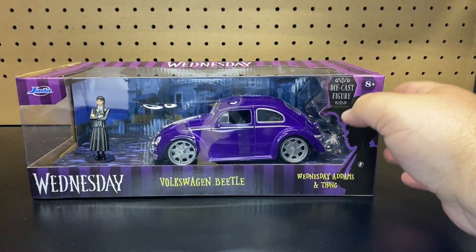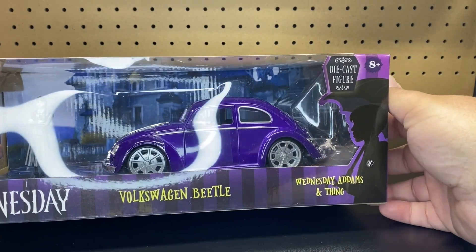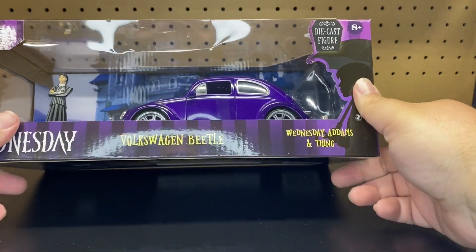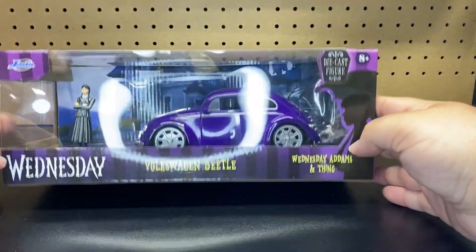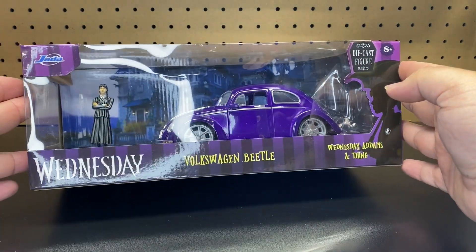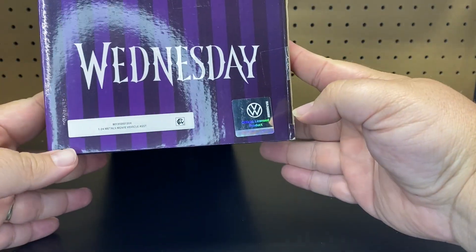We're going to be opening up the Wednesday Volkswagen Beetle, and then it's Wednesday, Adam, and the Thing, which is pretty cool because he is propped up on the back bumper. I did watch the series on Netflix. I did think it was really good. I do like the original Addams Family and stuff like that. So I am excited to open this up. Love the Volkswagen — hopefully this looks pretty cool.